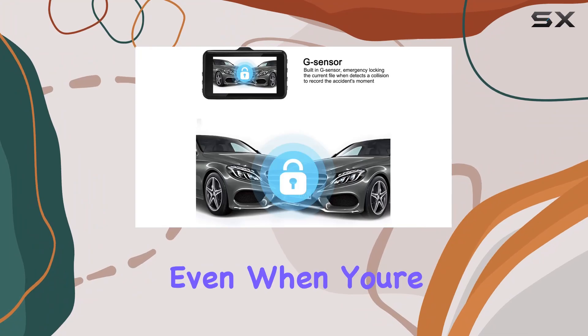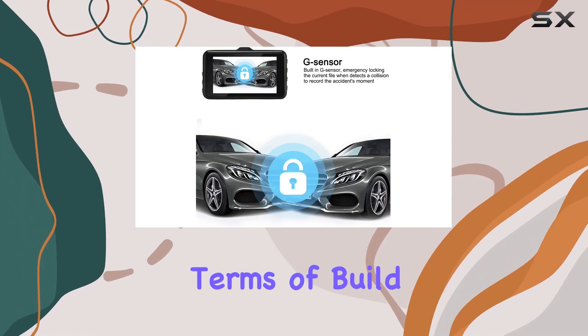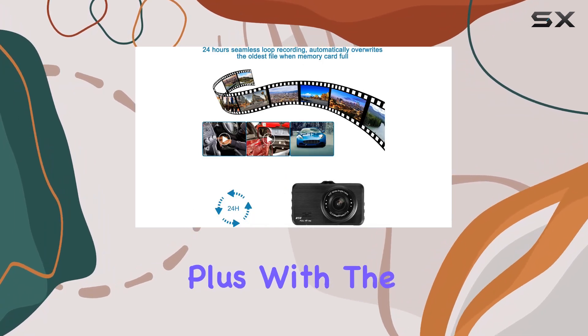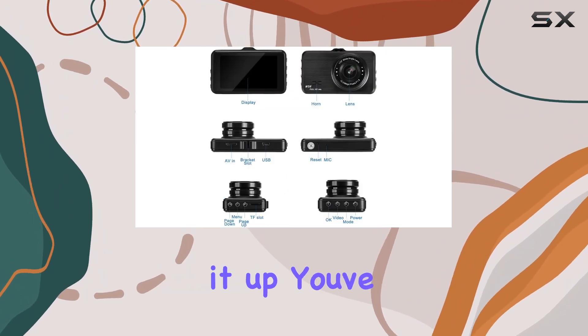In terms of build quality, the Amber Dash Cam feels sturdy and reliable. Plus, with the one-year manufacturer warranty backing it up, you've got peace of mind for a whole year.